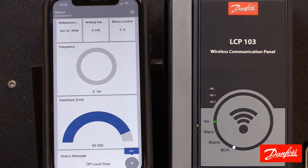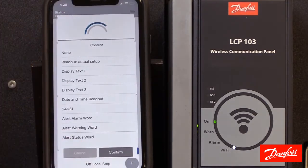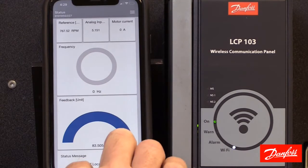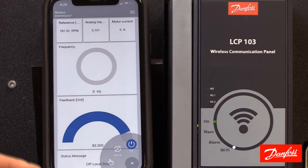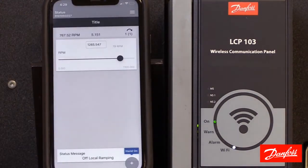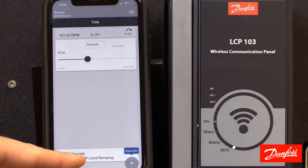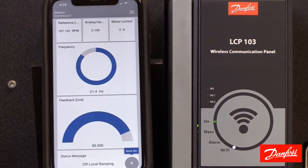If you want to change any of these variables, all you need to do is click the variable and it'll give you a list of selections to choose from. Down here we see the control type, so I can control the drive here. Currently the status line indicates it's in a stop condition and the off key is selected, giving us choices of hand, off, or auto. If I select hand, it gives a warning ensuring it's safe to operate — hitting continue puts us in local control mode so the drive is on and I can adjust the speed locally.